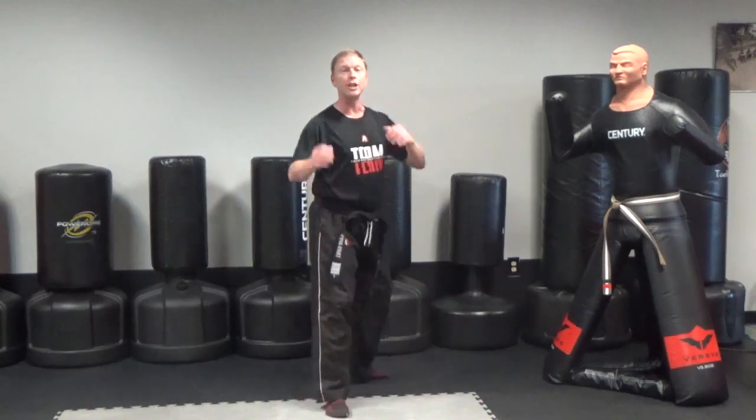After that, if you are a black belt, from here after that one, I want you to add a jump spin hook kick.